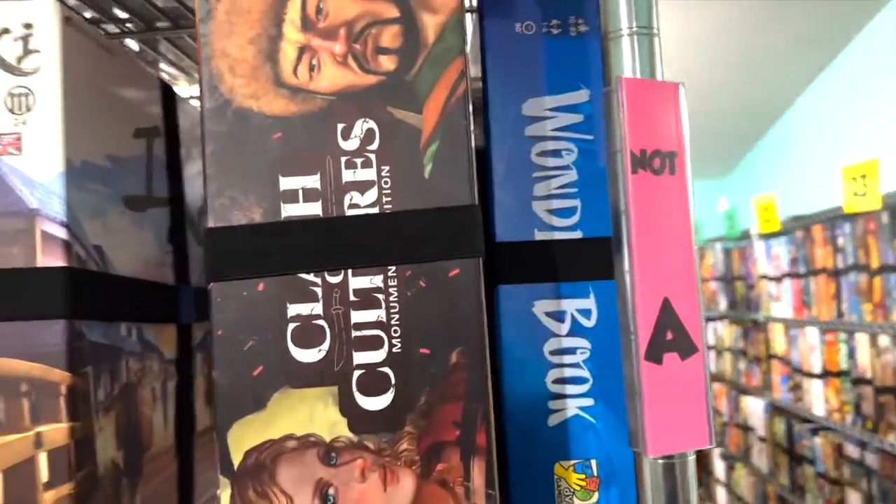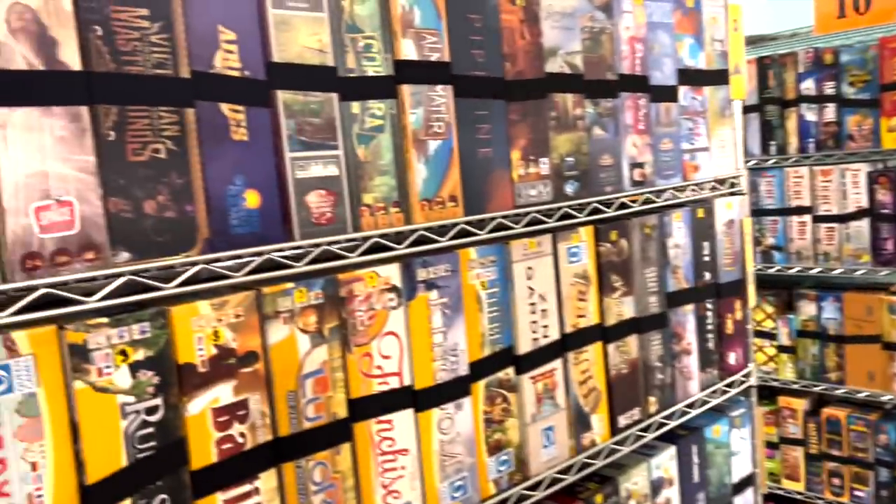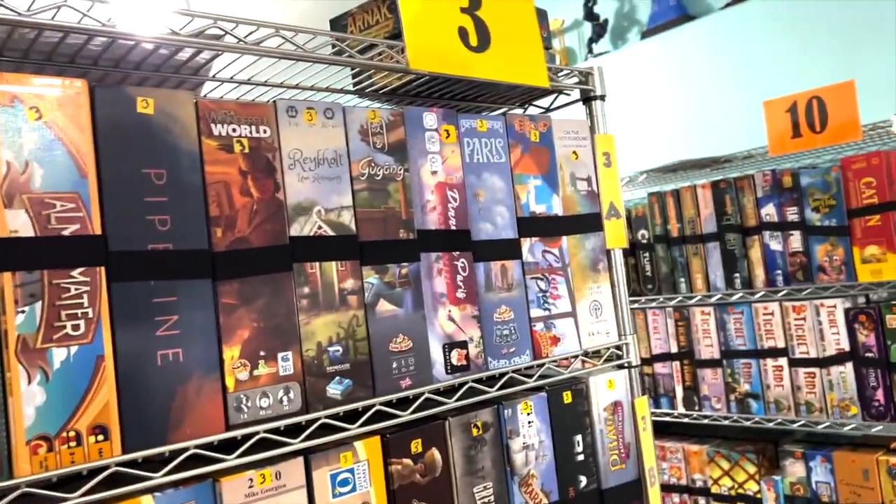Clash of Cultures — well, we'll come back to that one. Iki. This game is a good, solid Euro game. It really feels like it should be on this shelf.